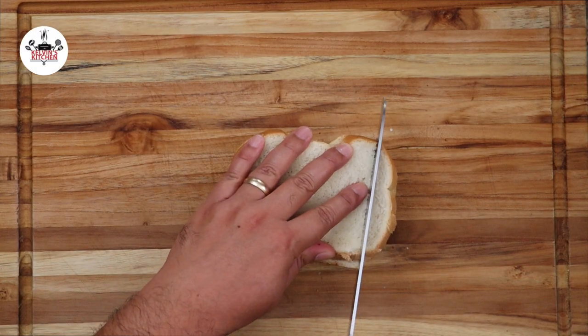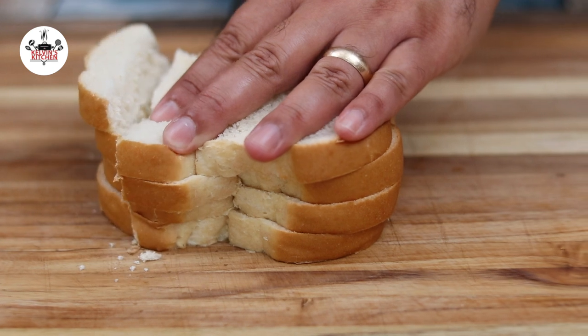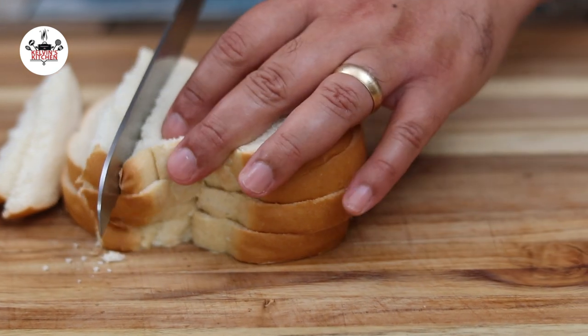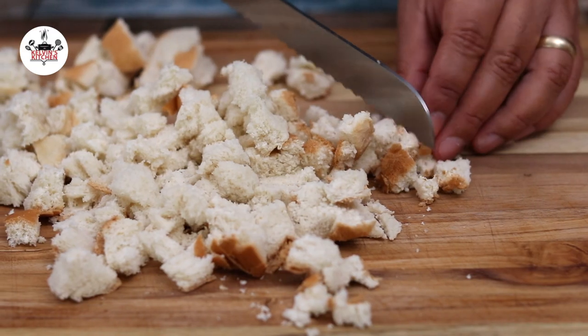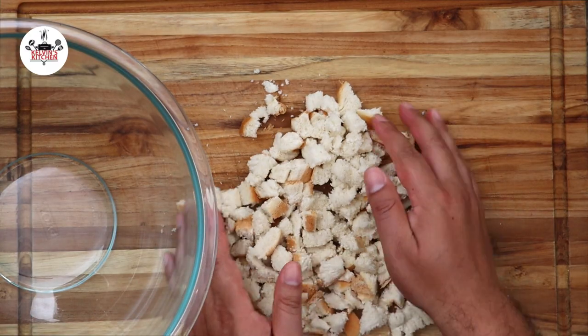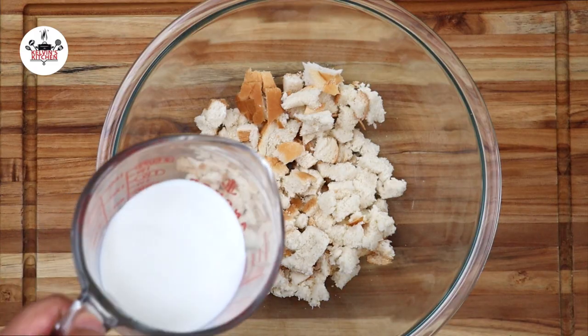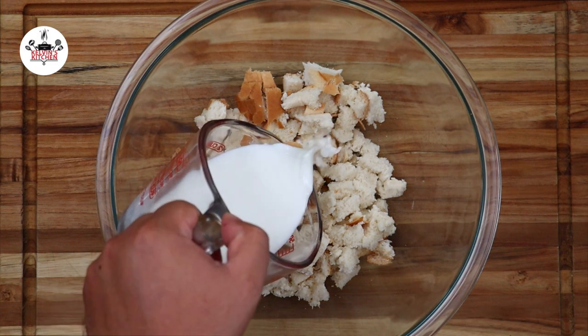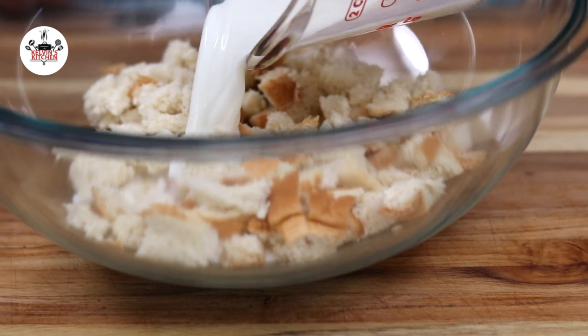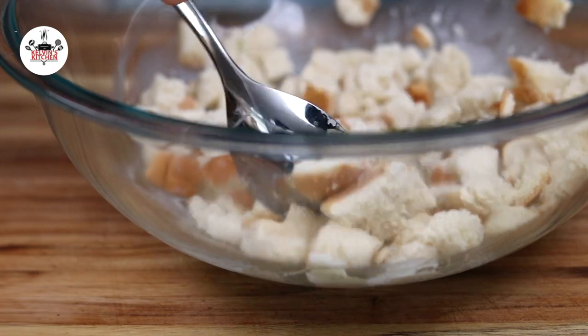To begin, we're cutting up four slices of Italian bread — any type of white bread would work. Cut the bread into small, bite-sized pieces, then transfer into a large mixing bowl. Now pour half a cup of whole milk and let the bread soak up the milk. Set the bread aside while we prep the rest of the ingredients.